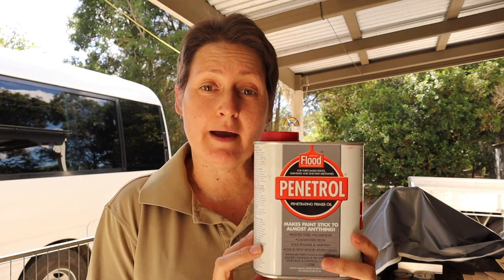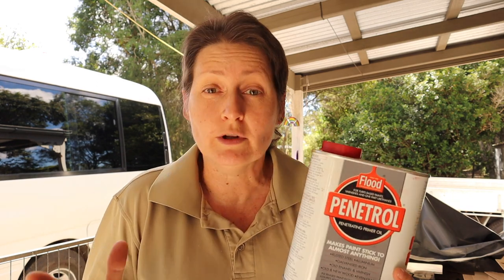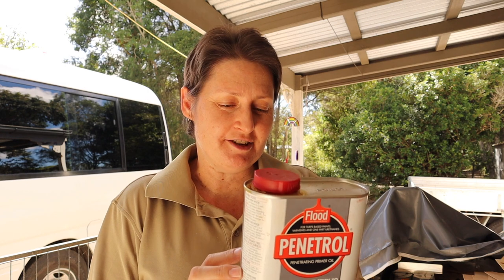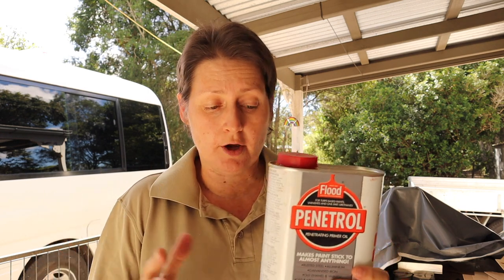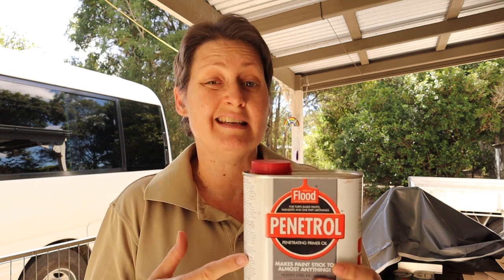I've used Penetrol a lot — on my first bus, and when I ripped up the floor in the coaster and repainted the subfloor frame. It's brilliant stuff, I can't recommend it highly enough. I'm going to try painting the entire roof with this — I've only ever used it on smaller areas before, but I don't see any reason why it won't work. You can paint it on neat, which is what I'm going to do, straight out of the can. You can also mix it with paint — if you're using an oil-based metal primer, you can mix a little bit of this in and it will help the paint go further and stick to the surface better.